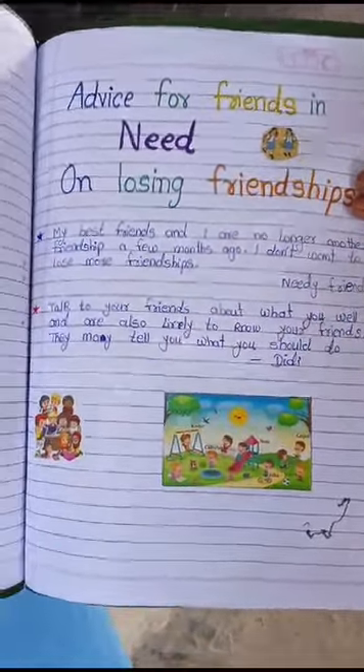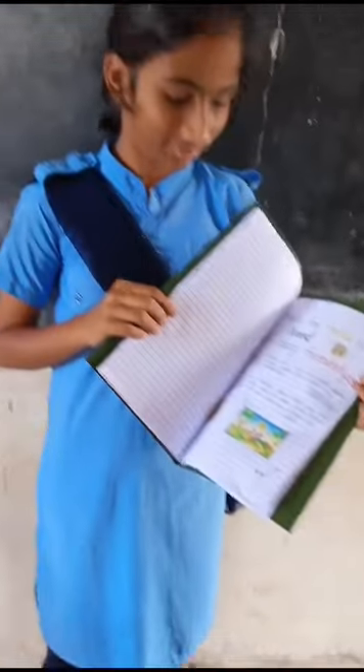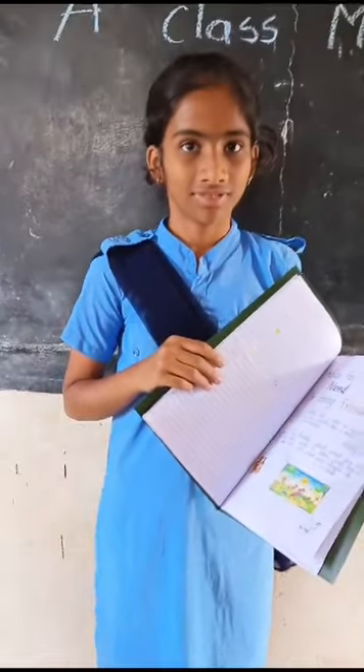Very nice, very nice. Okay, very nicely done, Vaishnavi. Thank you.